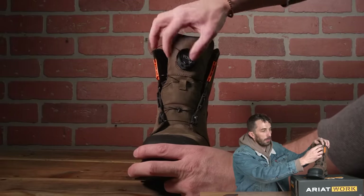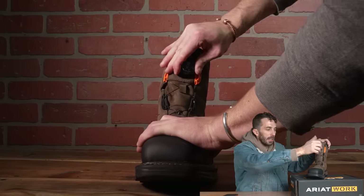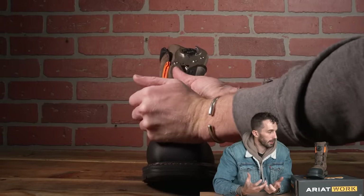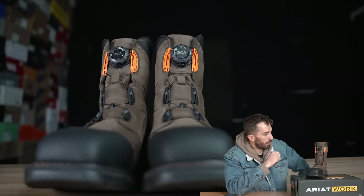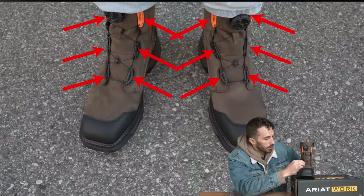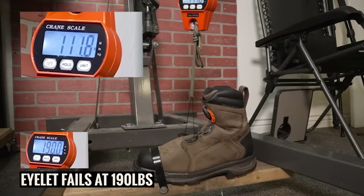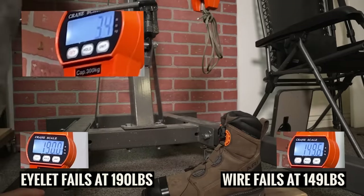We wanted to test where the BOA would actually fail, so we tightened the knob as hard as we could by hand — it didn't fail. We grabbed channel locks and really cranked on it. The top piece finally popped off but no internal mechanisms broke. The potential fail spots are the little plastic channels that guide the cord. We put those on the engine crane to see how many pounds it took to break them — it took 149.6 pounds to finally break the cord itself, not the plastic glides.